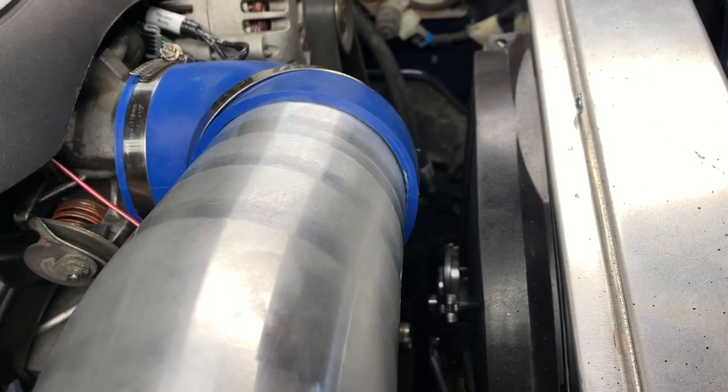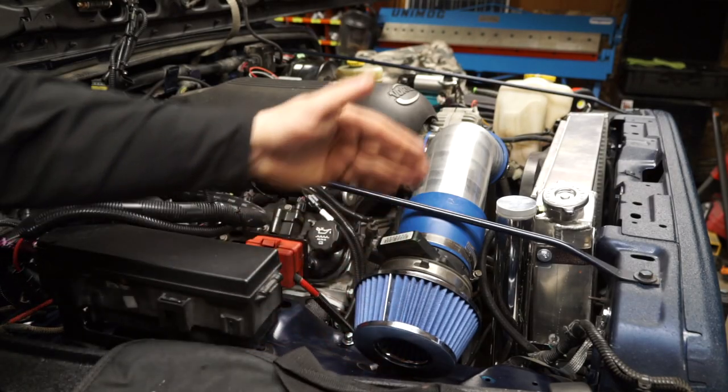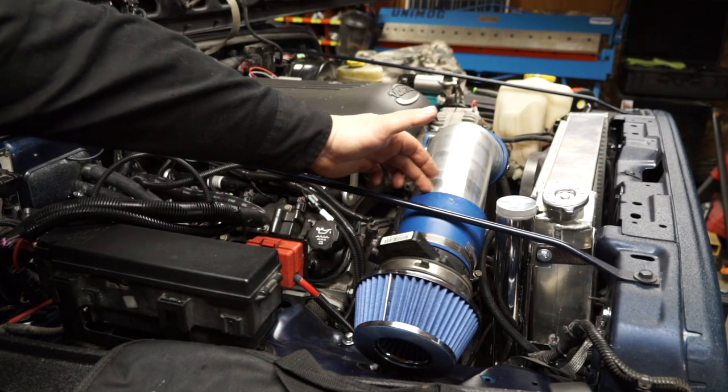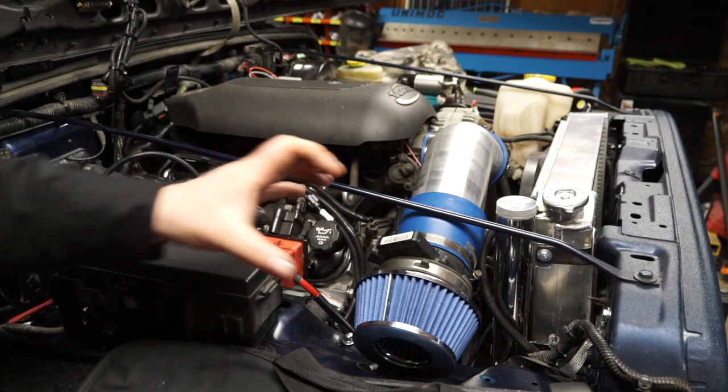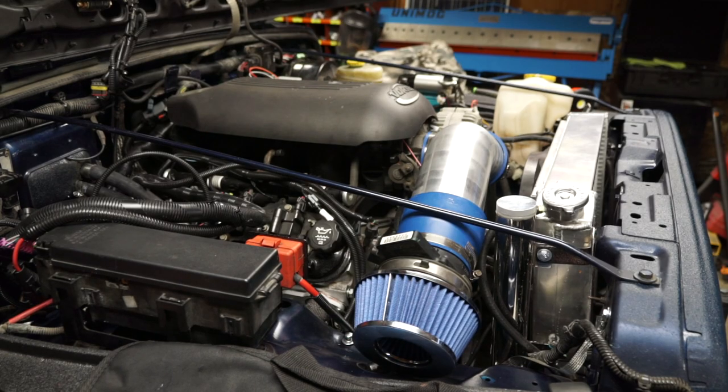Looking at this, it's going to work. I've got clearance on the fan here, but it's a little bit tight so I'm probably going to have to cut this off about an inch or so to bring that filter back. I think that should be enough to rock and roll.